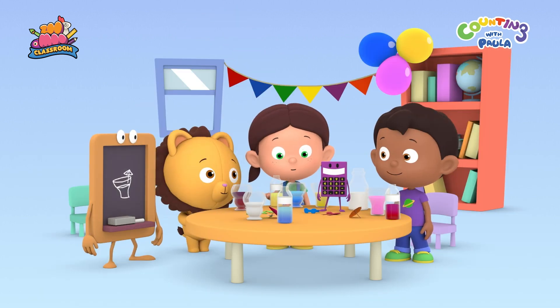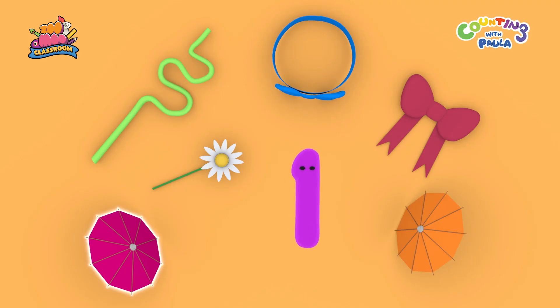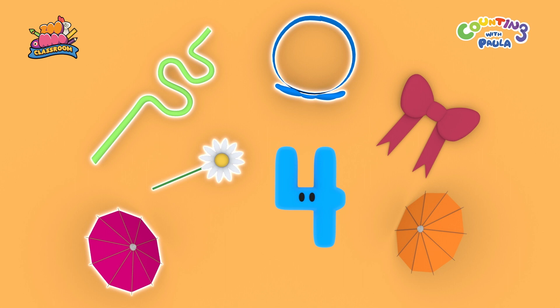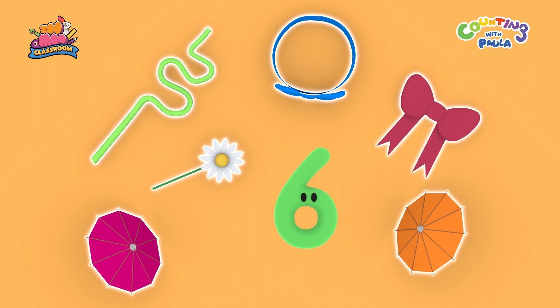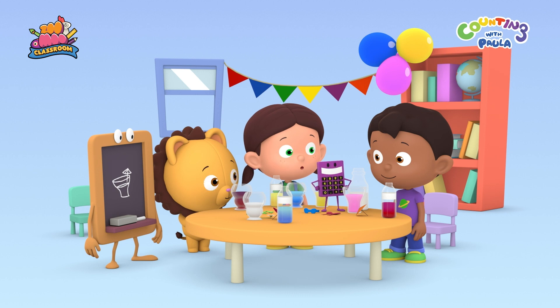Let's count how many pretty items we have for decoration. One, two, three, four, five, six. Six pretty decorations. It's time to decorate our drinks.